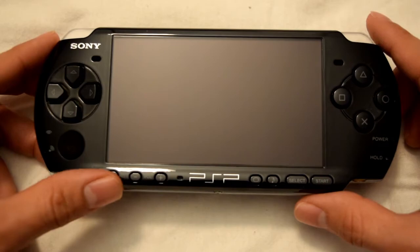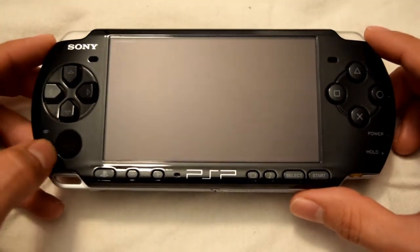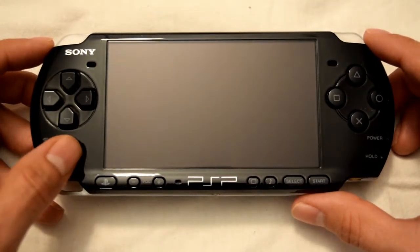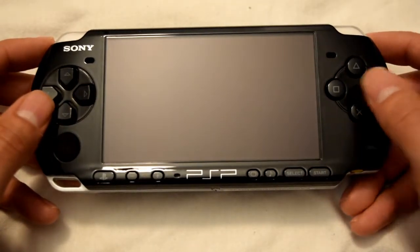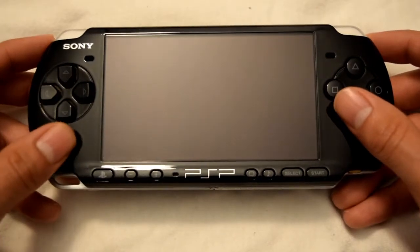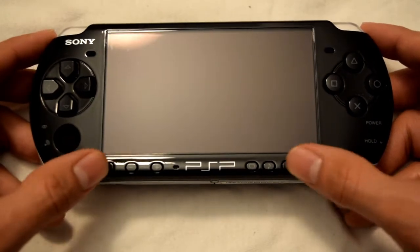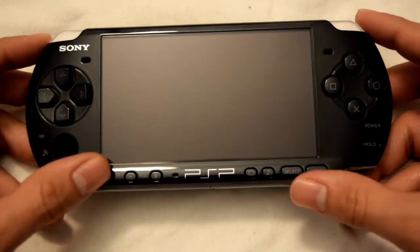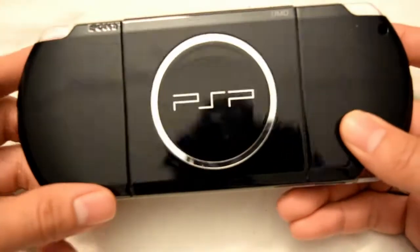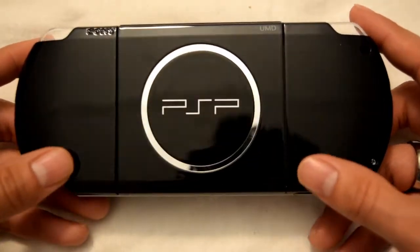This particular model is very similar to the other models, except since it's the last version we did see some notable differences and good updates. Same features as the previous versions, which included your buttons on the side, the directional pad, and the analog stick with various display options. The screen on this version is actually better than the previous ones, and it is a lot lighter compared to the older models.